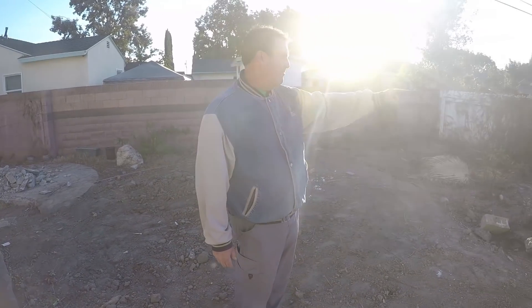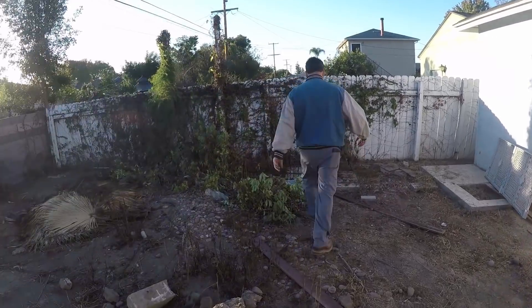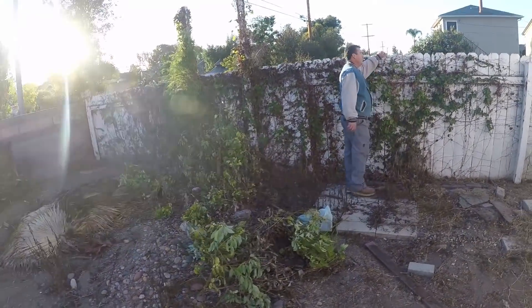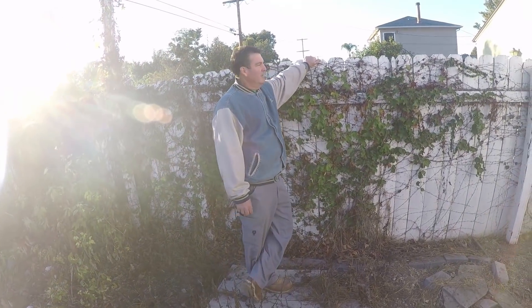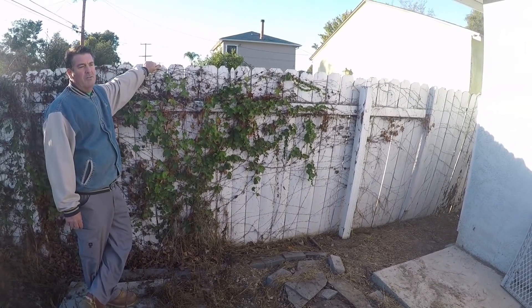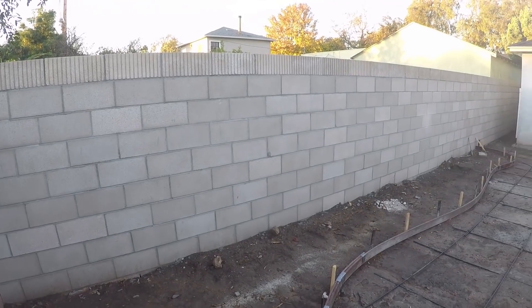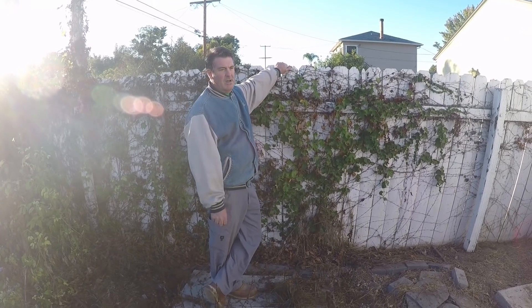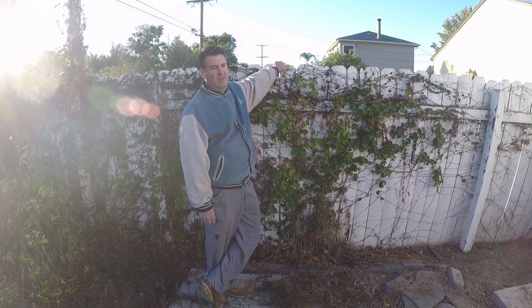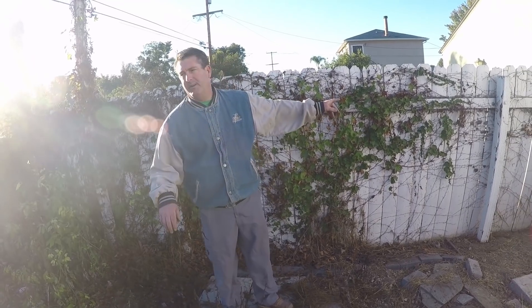Over here this wood fence is coming apart — you can see it's due for a replacement. We're not going to do wood this time; we're going to do block. So we're going to get a permit to do this block wall here. We'll finish this wall before we actually do the slab — it's just an easier way of doing things. That way, getting in and out of here bringing stuff, you don't want to bring it over the new freshly stamped concrete. So we'll get this completed first.